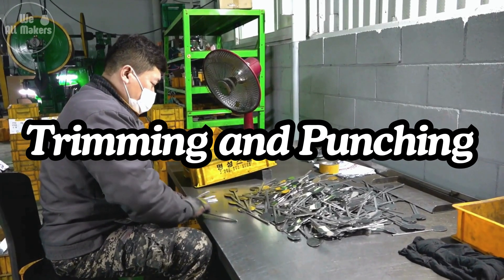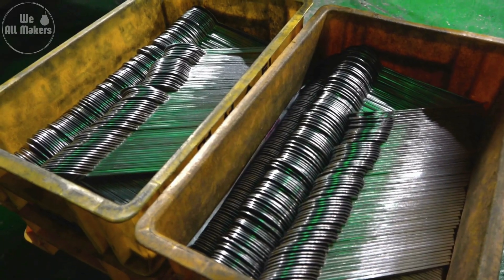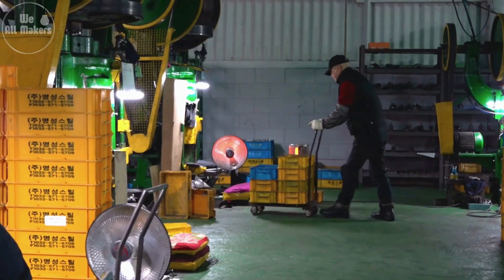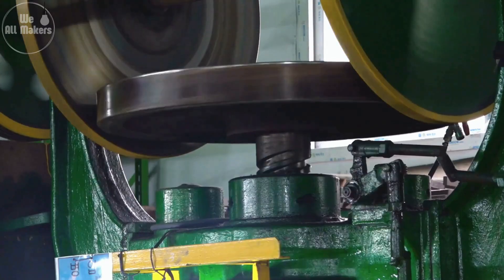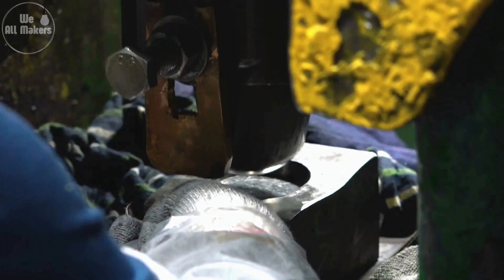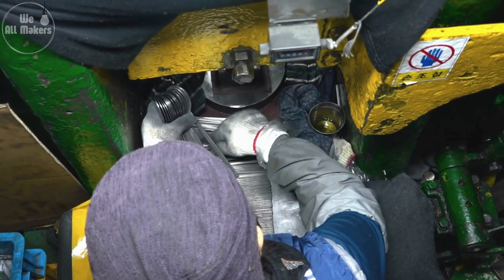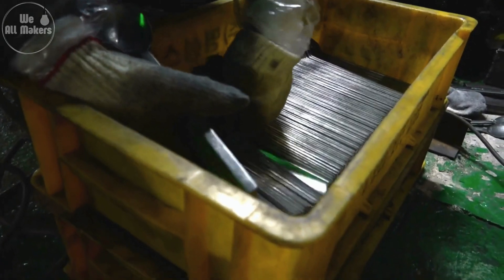Five: trimming and punching. After shaping, the spoons may have excess material around the edges, which needs to be trimmed off. Trimming machines neatly cut away any extra metal. If the design includes patterns, decorative edges, or holes in the handle for hanging, those are punched out at this stage as well. This part of the process is like giving the spoon a final haircut, ensuring it's neat and tidy. Any intricate designs or details are also added here, making each spoon unique and functional.